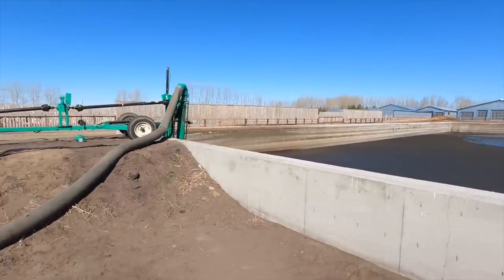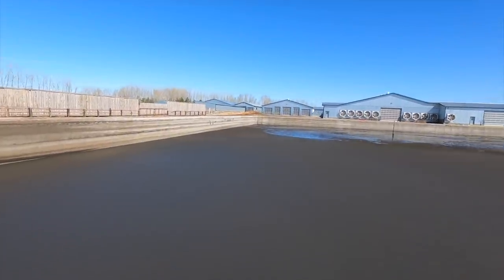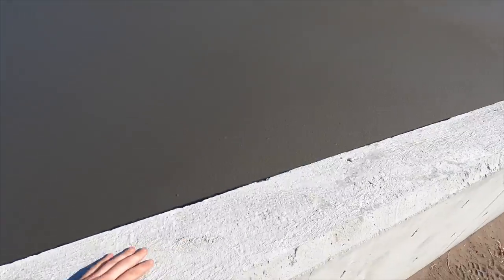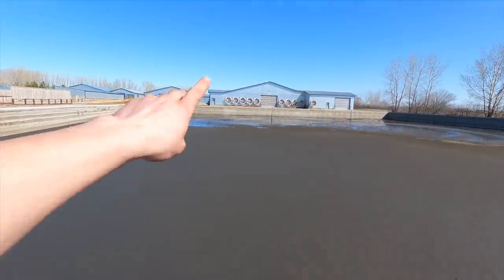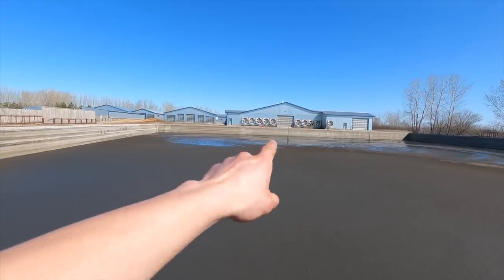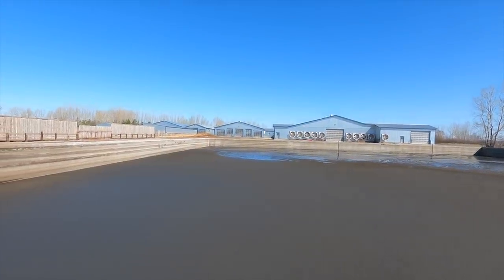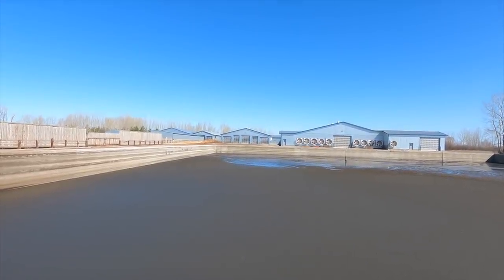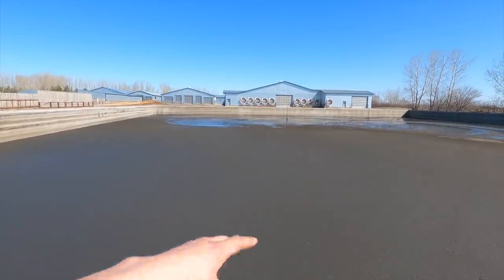Pretty basic — this is our manure lagoon. It's 175 feet by 175 feet by 10 feet deep, and it's all nice concrete walls and concrete floor. All the manure that the cows produce in that barn right there where they're living, and our parlor barn as well — that produces quite a bit of wash water from washing the parlor, washing all the milk lines and the milk tank out. All the liquid that is produced from those two barns ends up in this pit here.